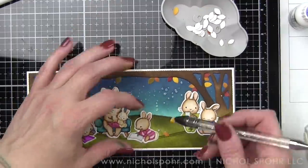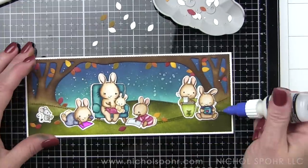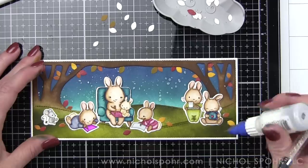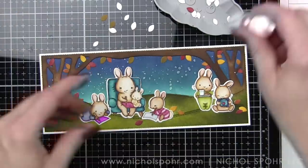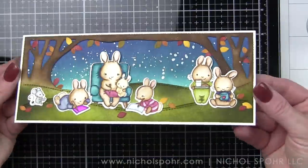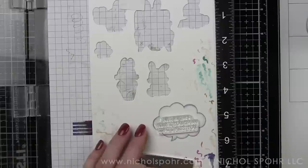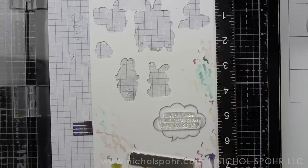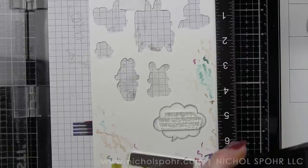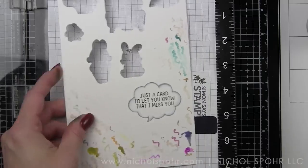I'm adding in some additional leaves along the ground - I had quite a few and still have quite a few left, so I can definitely use those for another project. The dies actually cut a lot of leaves which is good as I didn't have to go back and create extra. Let's grab our MISTI - I didn't die cut the thought bubble yet because it's much easier to stamp the sentiment while it is still in the background, so we're going to use our MISTI to line it up and use Versafine Onyx Black ink to stamp just a card to let you know that I miss you.